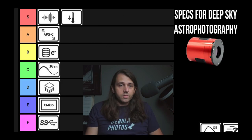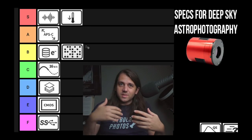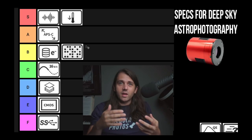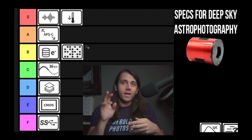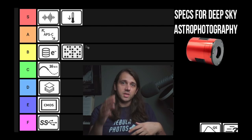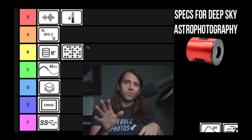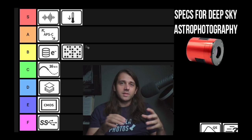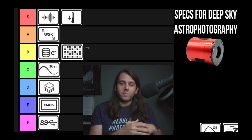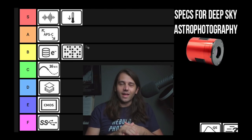Pixel size — I'm going to put this one at B tier. It is an important spec: pixel size and the focal length of your telescope together tell you your image scale, which means how finely you're sampling the stars in the night sky, and theoretically determines the smallest details you can resolve. Knowing this spec is important, but I don't think it's as important as read noise, sensor size, or having cooling. I'll do another video on image scale and pixel pitch, because people usually oversimplify it. There are a lot of considerations — seeing, Dawes limit, other practical limits to how much we can actually resolve with smaller pixels or longer focal lengths. Some other Five Minute Friday I promise I'll do it.